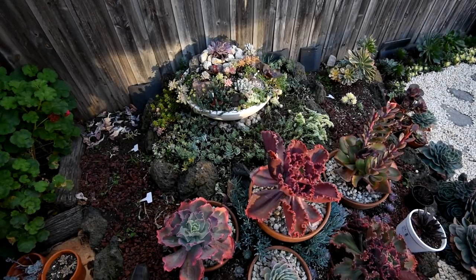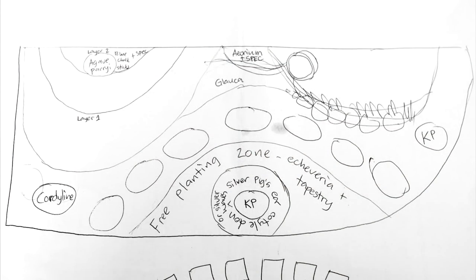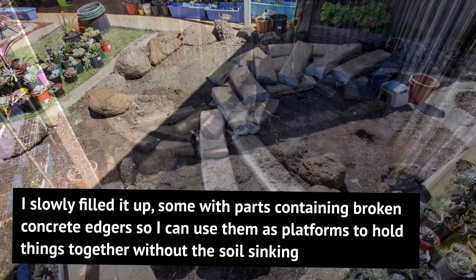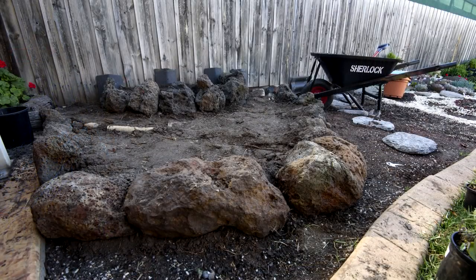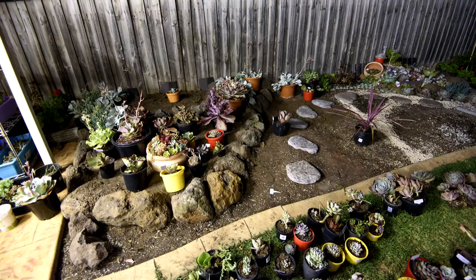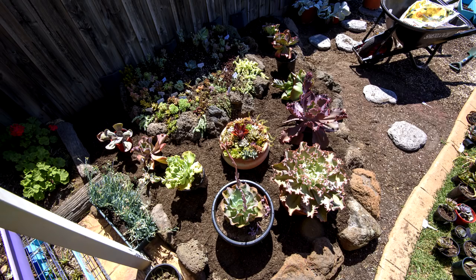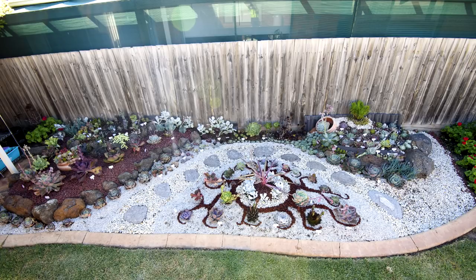Part of me wants to revamp the mound. I originally worked on that spot in summer almost two years ago, with no specific design or direction in mind. All I wanted to do was to have this overflow space where I could stick in all of the cuttings that I have and let them grow.